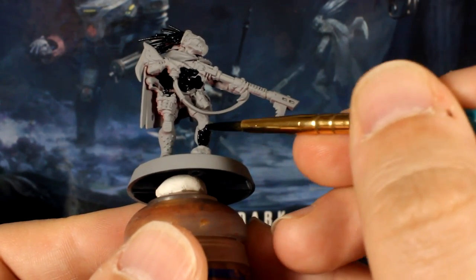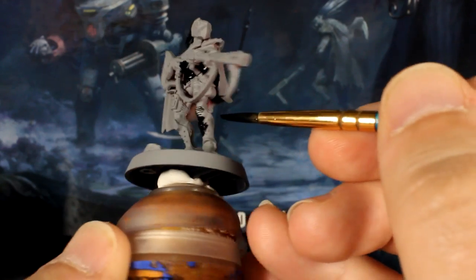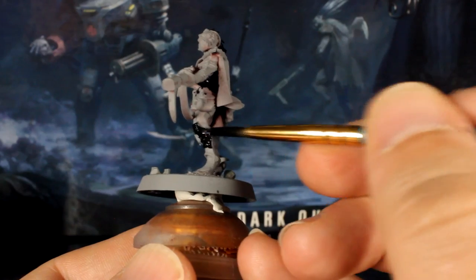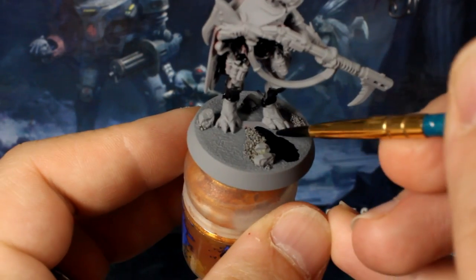Also paint the armor panels on his shins and shoulder too. If you're matching the official basing guide or following my own speed painting guide, paint the base black too.